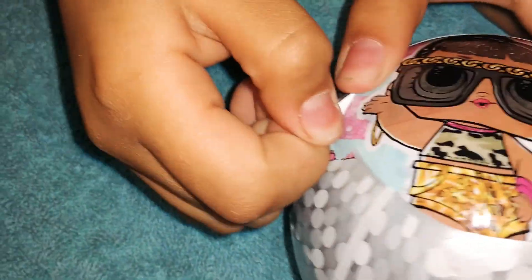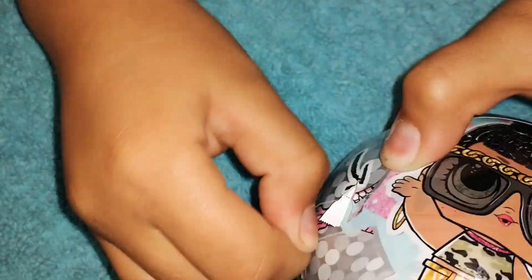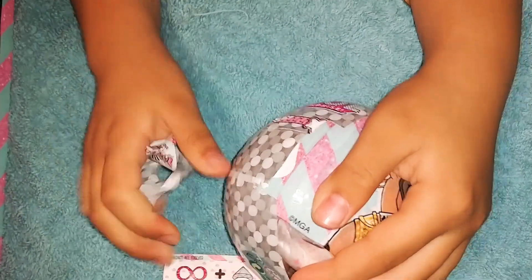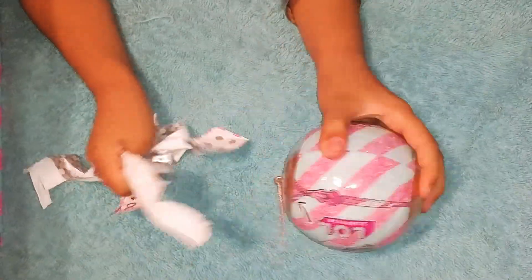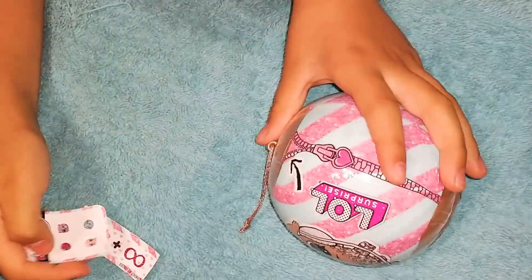Now it's the second zipper. Oh, that one looks pretty. Dang it, I didn't get a good one on this one. There it is. Now here's our little stickers.